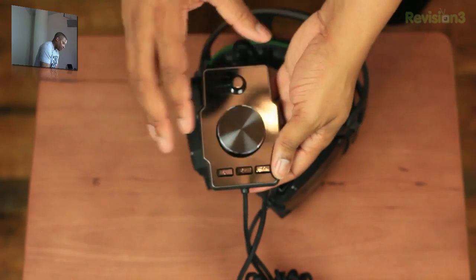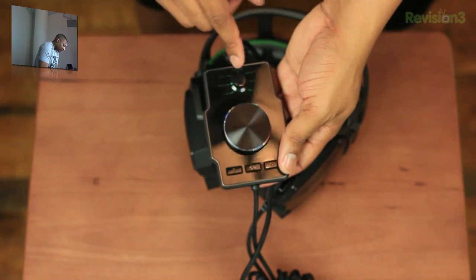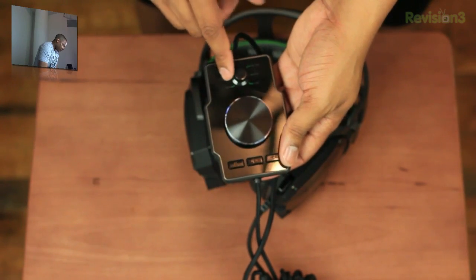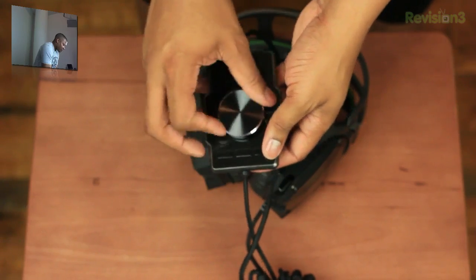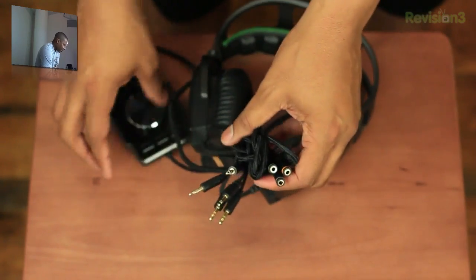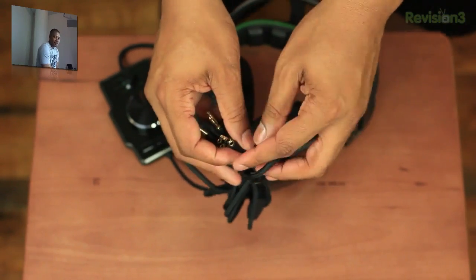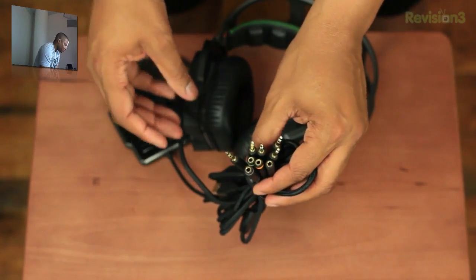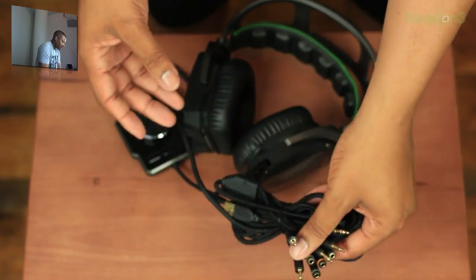Here we have the control unit, which lets you control almost every aspect of the audio — all the different audio levels right here. You can control the individual drivers and also the subwoofer. This is also the volume knob and the power button. This is a completely analog setup, which makes it a bit tricky to use with an Xbox — you'd have to reroute the audio — but again, this is primarily for PC gamers.